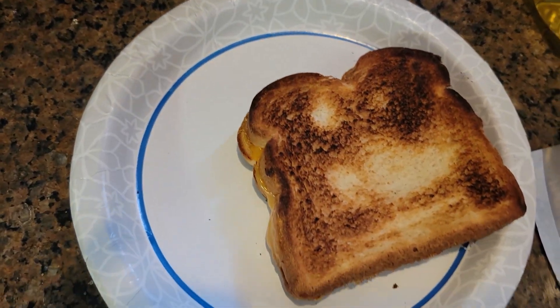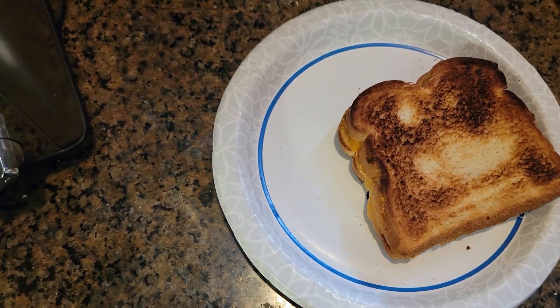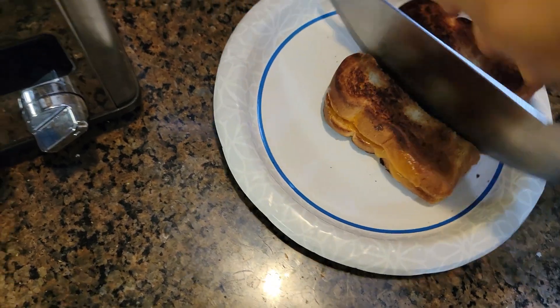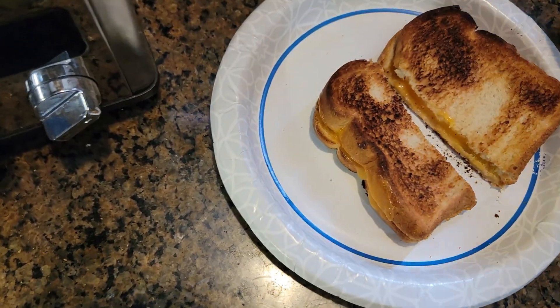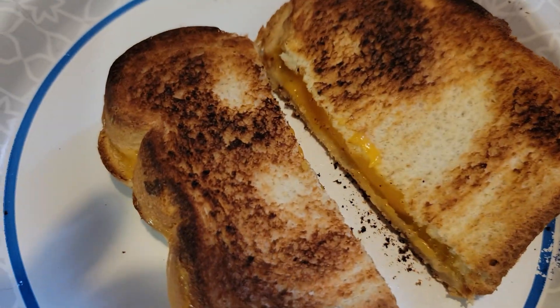There it is — almost a perfect grilled cheese. We're going to cut it in half so you can see it. Open it up, and there are the results: perfect grilled cheese.